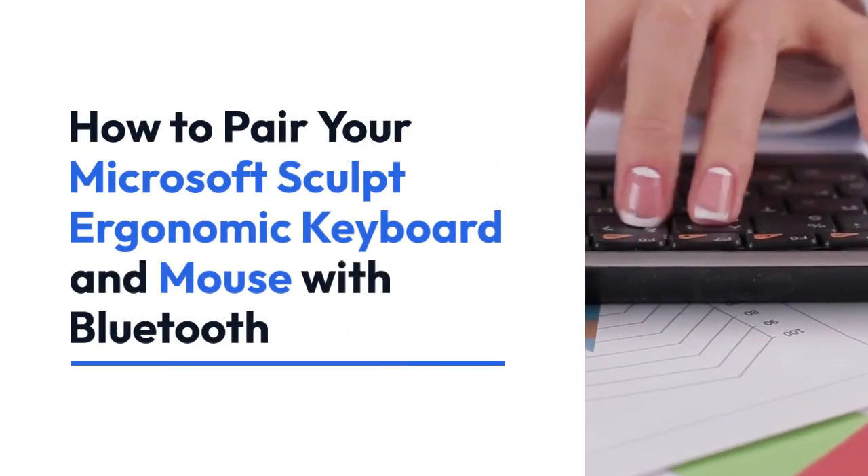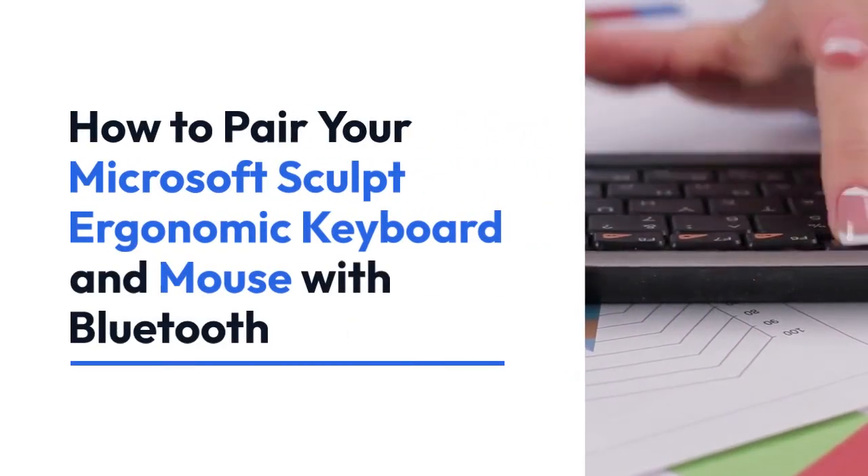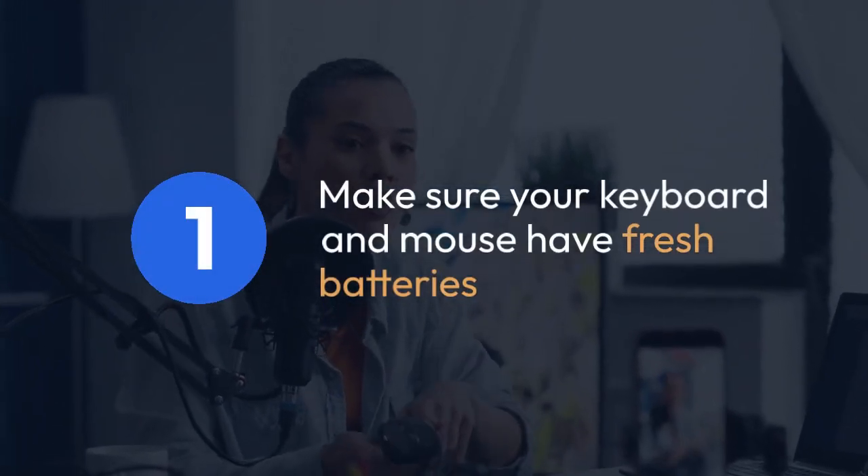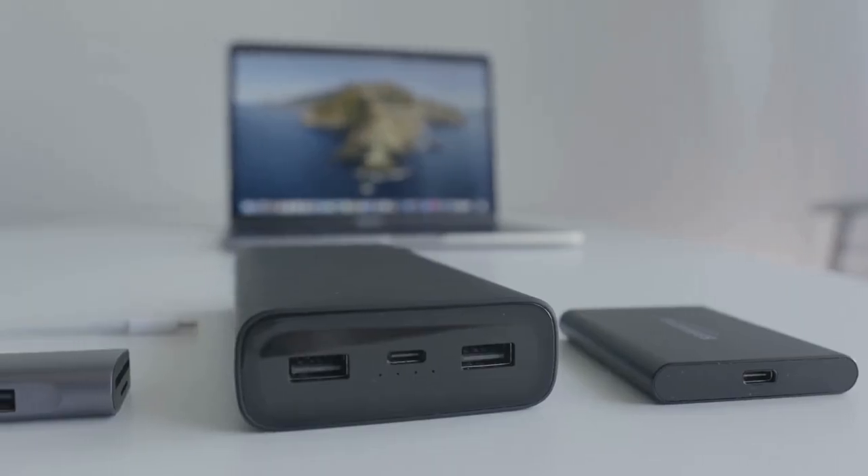We're going to explain how to pair your Microsoft Sculpt ergonomic keyboard and mouse with Bluetooth. First, make sure your keyboard and mouse have fresh batteries. Low batteries can interfere with pairing.